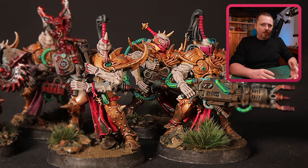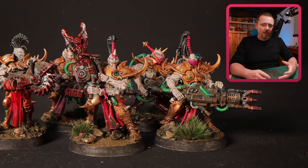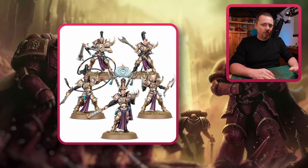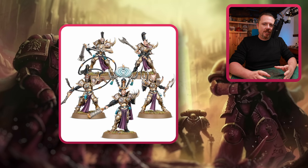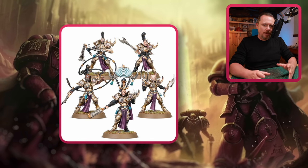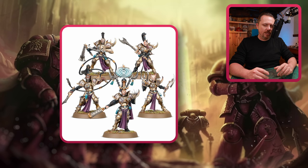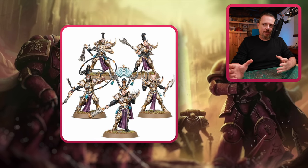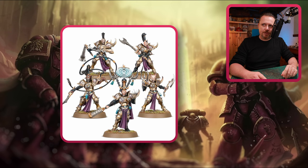These guys come in boxes of five with five heads, five helmets, a bunch of different weapons, shields, and whips — very important for Slaanesh. I think it's a really cool kit to buy one or two, maybe just for the bits, maybe for the body parts as well. Add some variety to your Legionnaires; the guys with the heavy weapons can look like this, while the regular Legionnaires look like regular Black Legion Legionnaires.